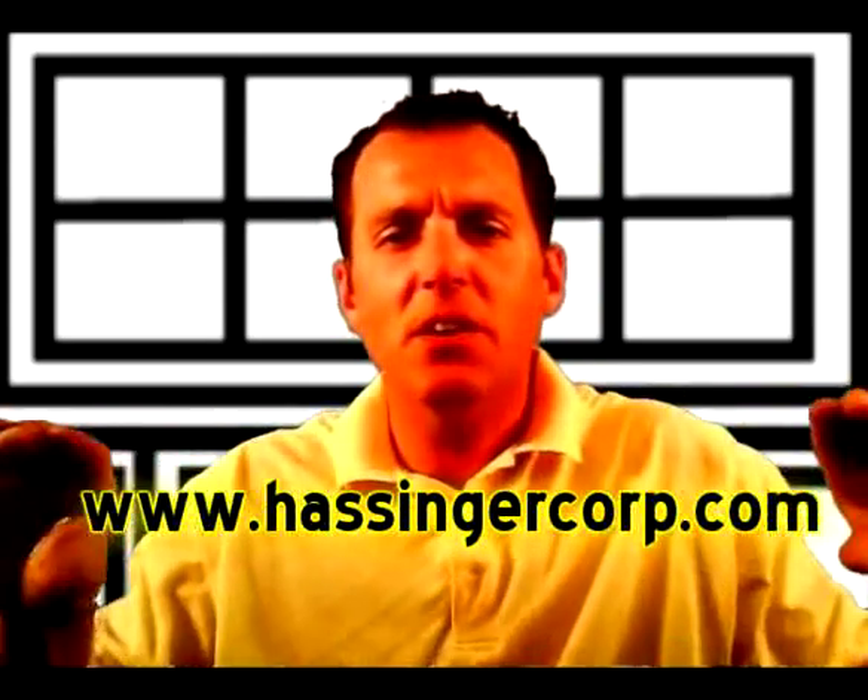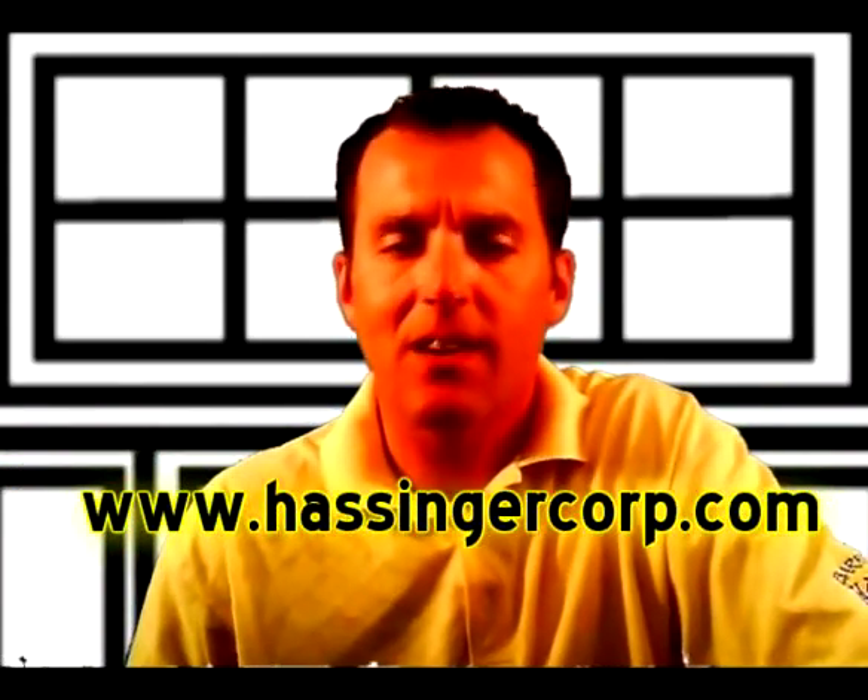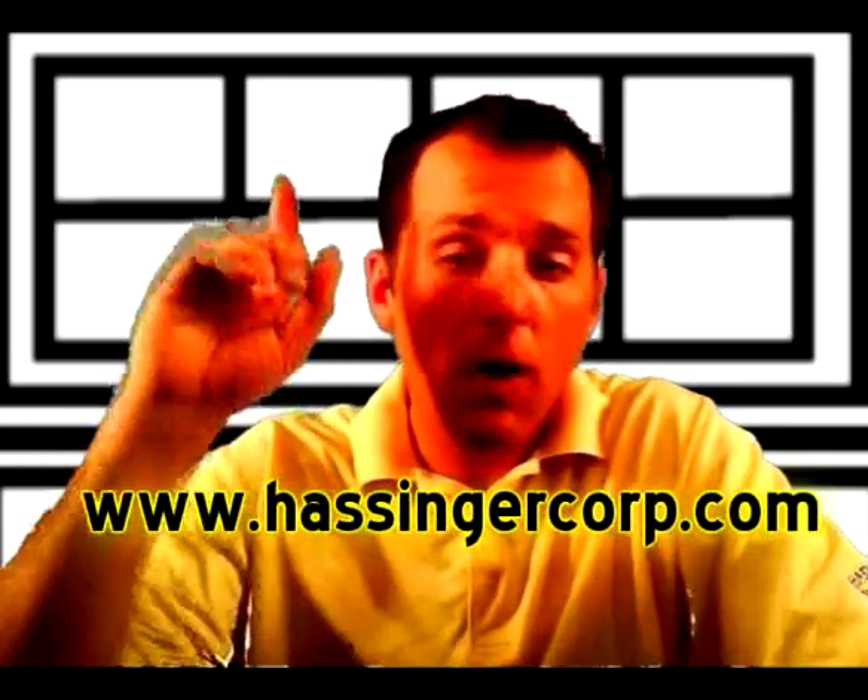Don't forget to check out the Dealers Warehouse website at www.hassengercorp.com. Hit the subscribe button to get an email every time I post a new video. If you'd like to leave a comment or question, please do so in the comment section below — you'll need a YouTube account to do that. Thanks and have a great day.